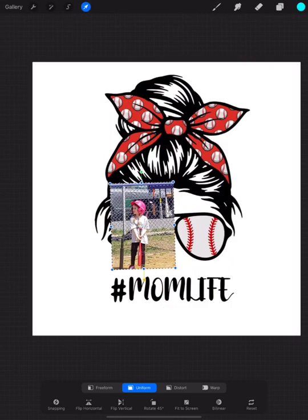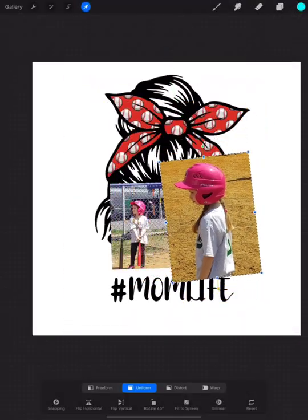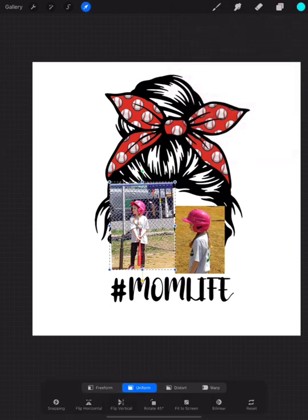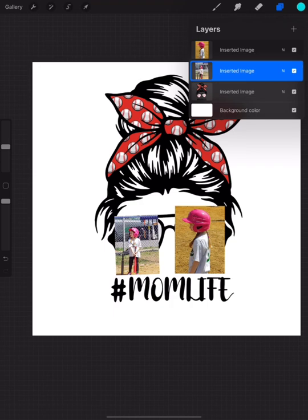We are going to start by importing our two images. We're going to kind of line them up where we want them to be. It does not have to be perfect yet — we're going to fix it and crop it into size once we get to that step. We'll start off by just putting it close to where we want it, then decide which one looks good on the left and which one looks good on the right.